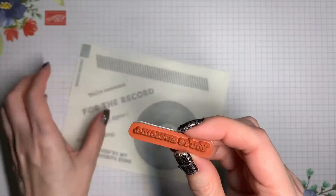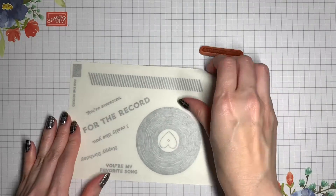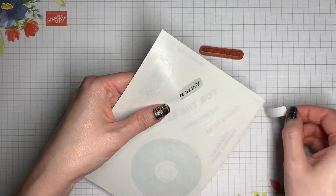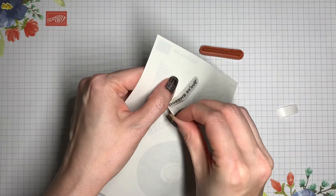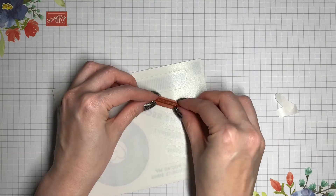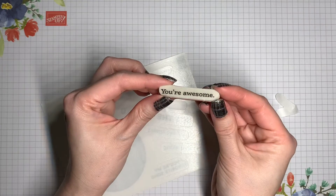In this first method, you're going to peel the backing off of the stamp, and then look for the sticker that goes with it. You'll peel the backing off the sticker, and then place the stamp on top. Once you peel the stamp up, the sticker will come with it.